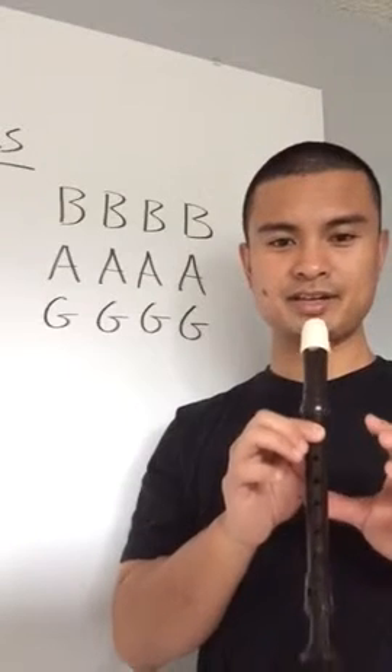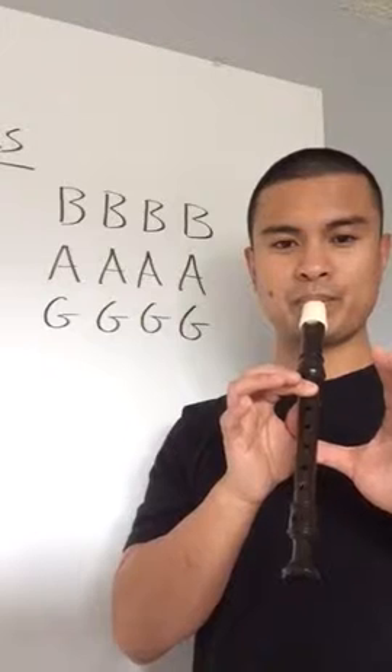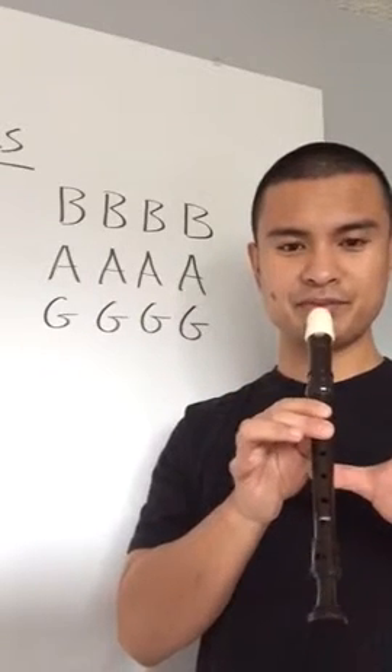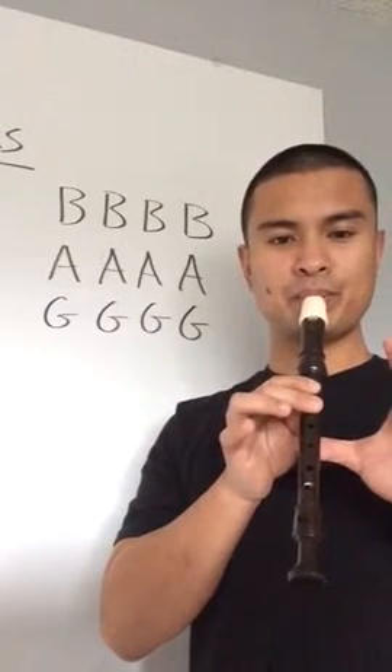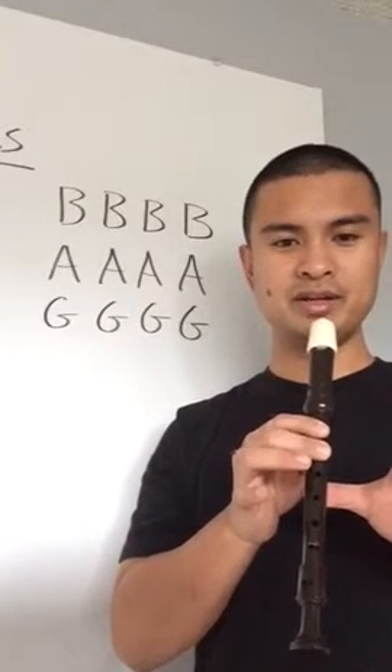Ready, set, go. A four times — put the second finger down, ready, go. G four times, ready, go.